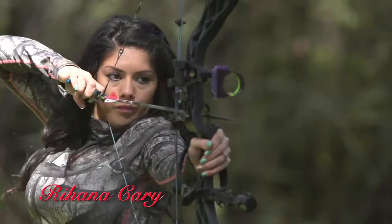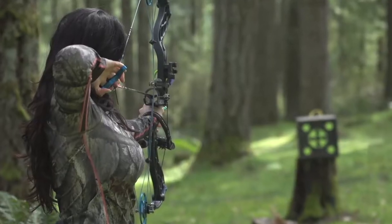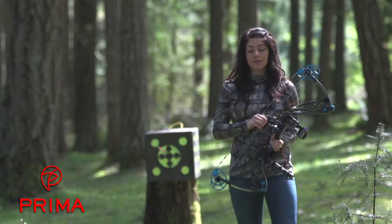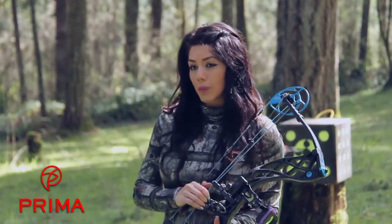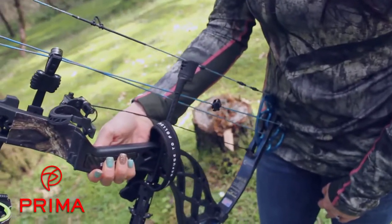I'm Rhianna Carey. I'm a Bowtech Women's Ambassador, and today I'm doing a review of the Eva Shockey Signature Series. This bow really is made for the serious female archer. With a mass weight of 3.3 pounds, it's lightweight and fast, making it the premier hunting bow for women on the market.